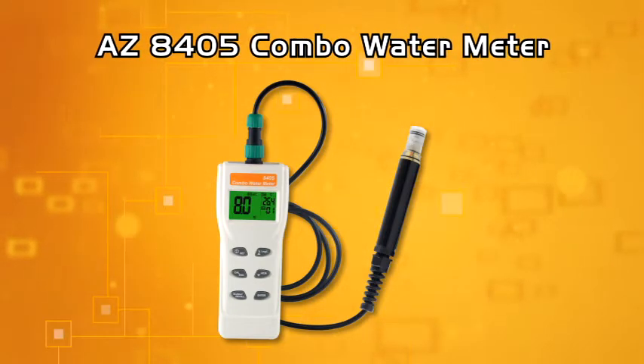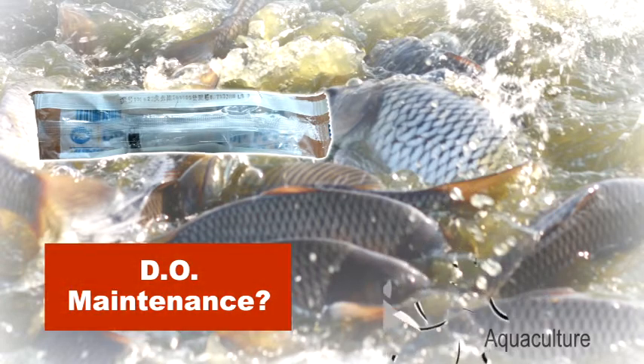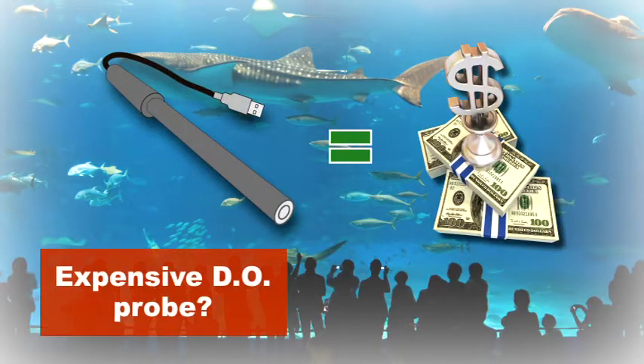AZ8405 Combo Water Meter. Is a low maintenance effort dissolved oxygen available on the market? A replaceable dissolved oxygen probe is always expensive as metal platinum.